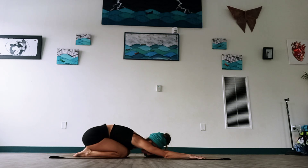Stay in child's pose for a moment — breathe in and out. Let your forehead release, let your hands and wrists relax. Inhale. All right, great job.